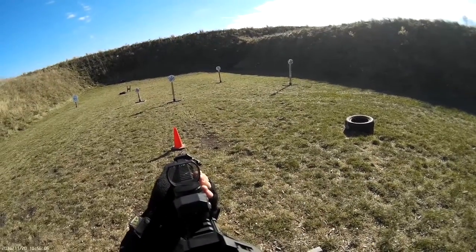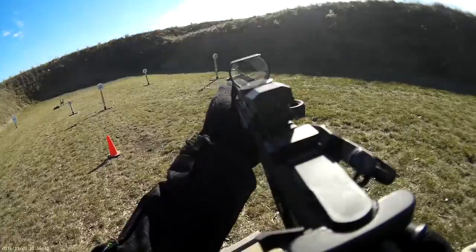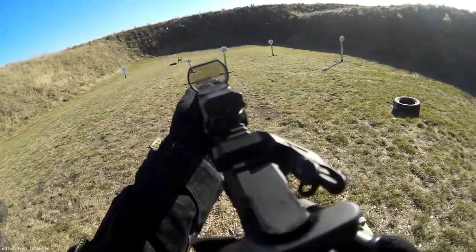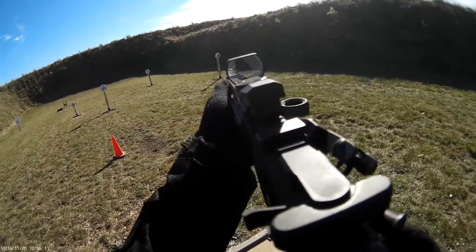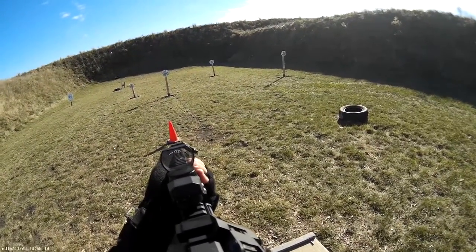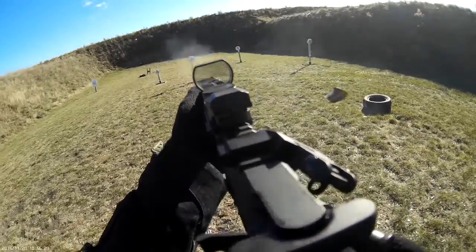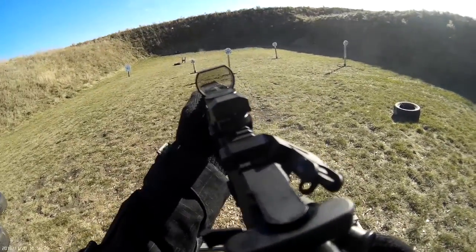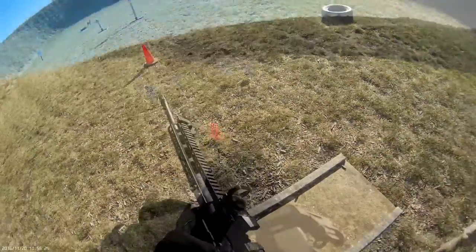Are you ready? Yep. Standby! 3-7-4, 4-6-2, 4-5-2. Are you ready? Yep. Standby! 5-0-3, if you're finished!